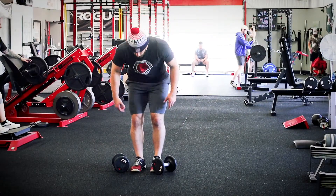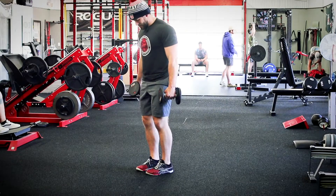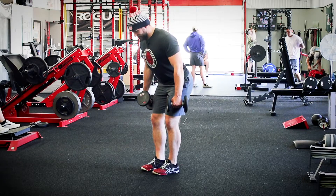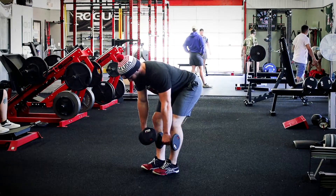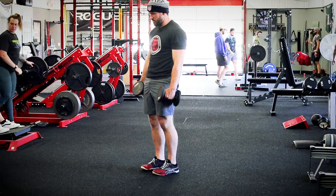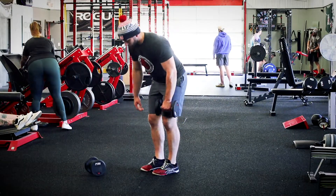This is a dumbbell RDL. With a dumbbell in each hand, unlock the knees, sink the hips back, and keep the chest up. With a nice flat back, lower down — you can turn those hands almost like knuckles against the shin — then squeeze your hips up and forward.